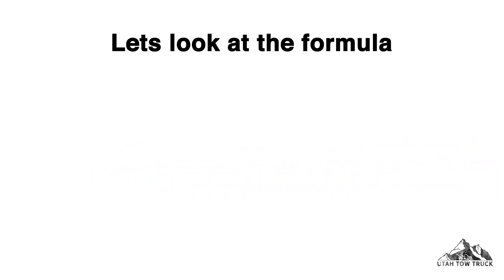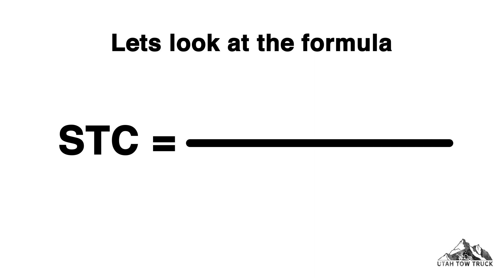Let's look at the formula. STC is equal to front axle weight divided by 2, times the wheelbase, all divided by the overhang.